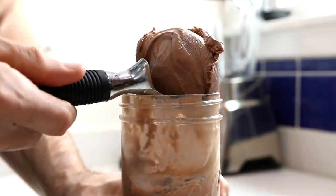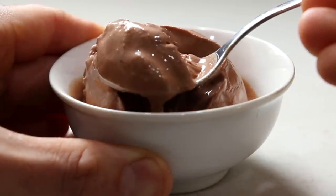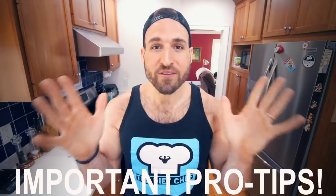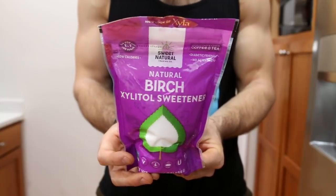The keto ice cream is best the day that you make it. Check this out — this is four or five hours later and it's creamy, thick, and absolutely delicious. However, if you're planning on freezing this ice cream for more than a day, I highly recommend replacing some of the confectioner's swerve with xylitol. Xylitol is another low carb sweetener, and the reason I recommend this is because it'll help keep the ice cream creamier once it freezes all the way solid.